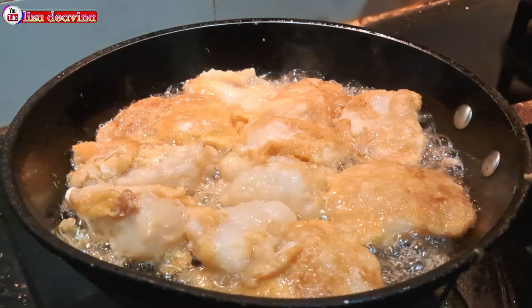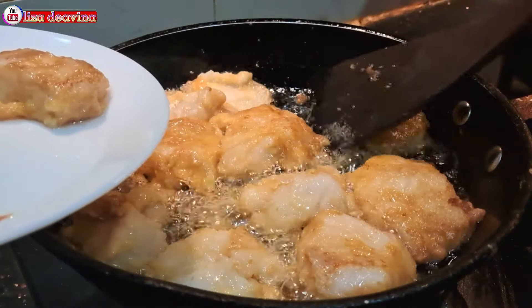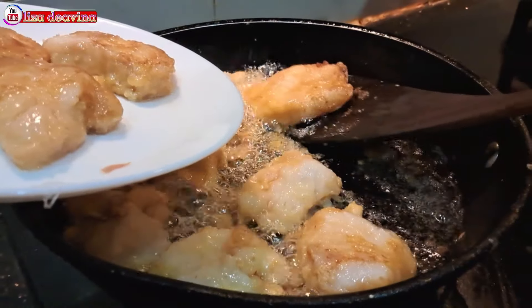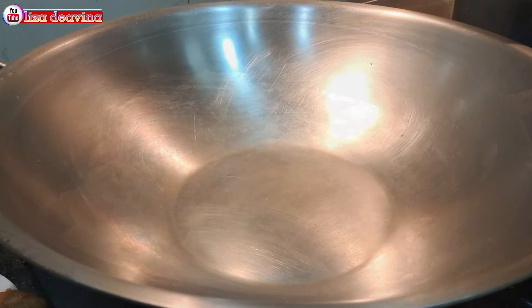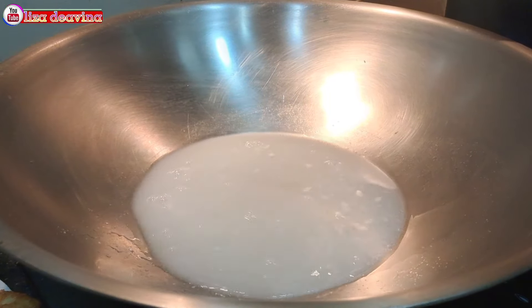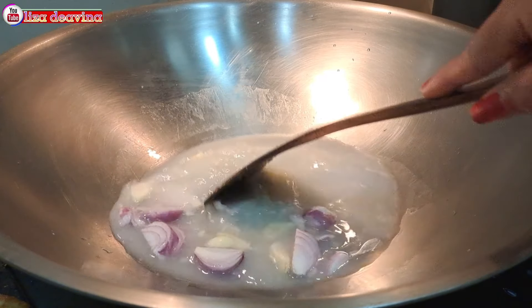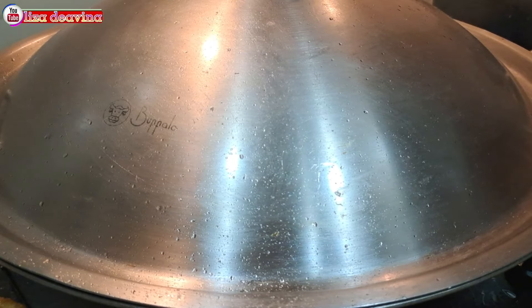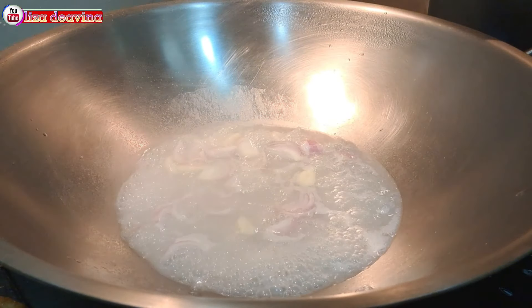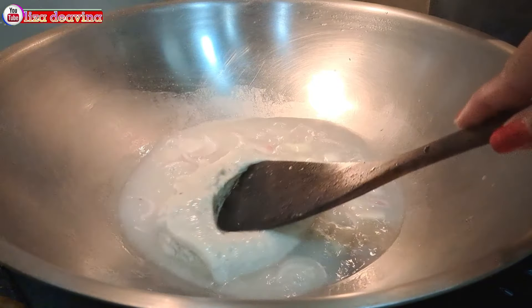Diamkan sebentar agar bagian bawah berbau gurih juga. Setelah kuning kecoklatan dan ikannya sudah matang, kita angkat dan disisihkan dulu. Siapkan air secukupnya, tambahkan bawang merah dan bawang putih, aduk supaya tercampur, kemudian masak sampai bawang merah dan bawang putihnya matang dan berbau harum. Tambahkan sup krim jamur.